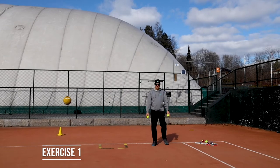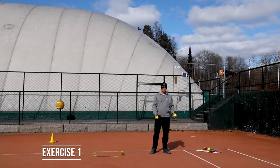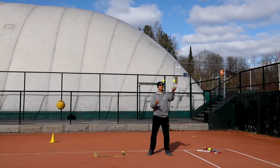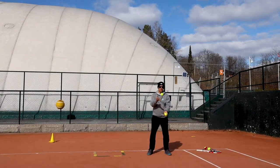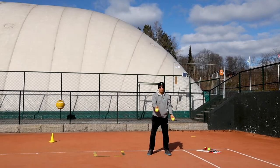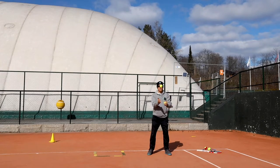Okay guys, for this exercise you need two balls, no racket. You're gonna try to juggle — one, one — with two balls only. We try to do it 20 times. You can go each direction.